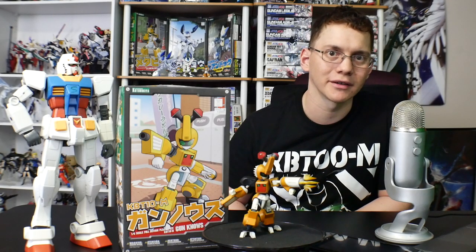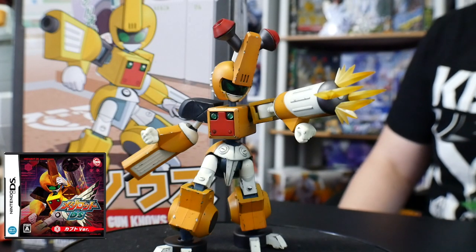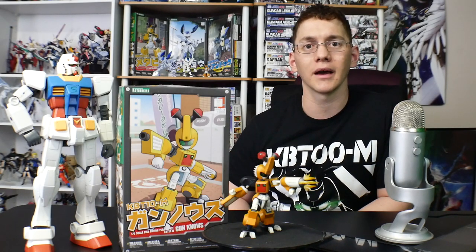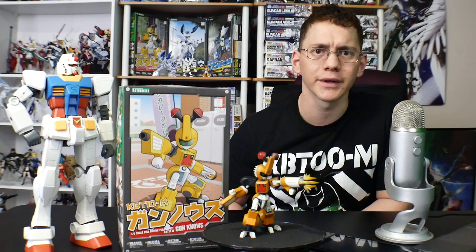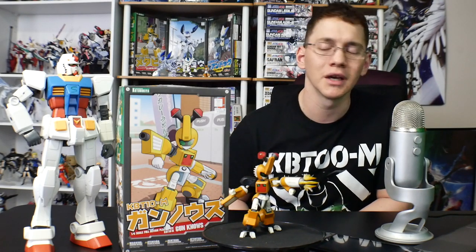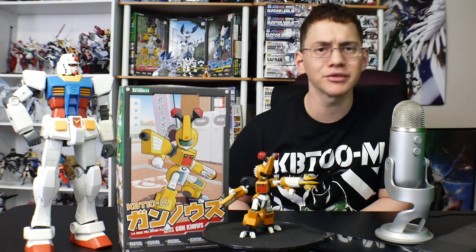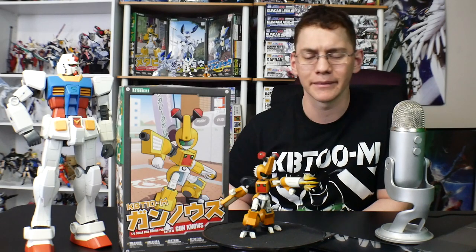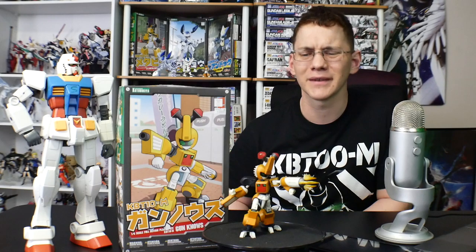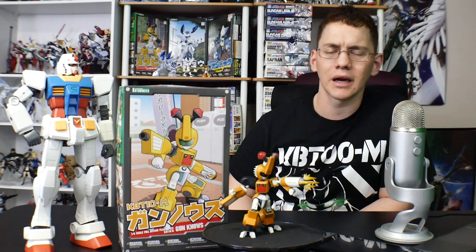Hey, what's going on guys, Kurosama here and today we're taking a look at the Kotobukiya Gunnose from Metabots DS. This is a really cool kit. I've already explained a lot of my point of view for the kit over at the full review, which you can check out — link in the description down below. So what I'm pretty much going to talk about here is the paint job, since covering gimmicks, ball joints, and poly caps would be a little redundant.